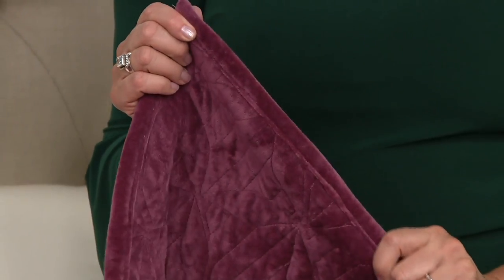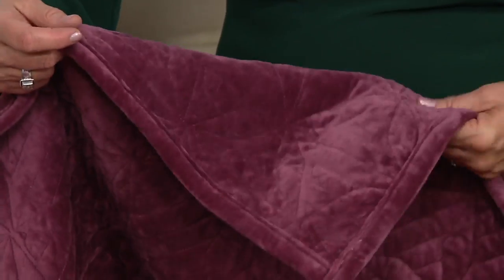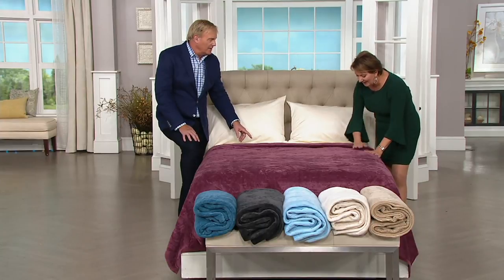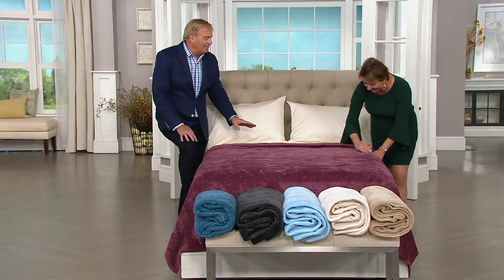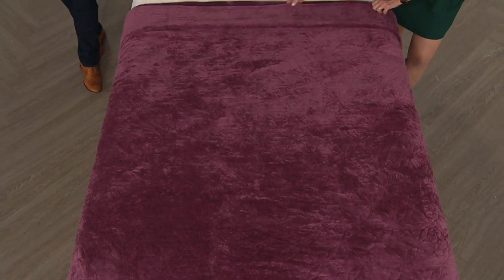If you're layering this in with a traditional quilt, or perhaps one of the down blankets we had earlier today — it had a fern design on it — you can layer beautifully. You know it's a long day when you can't say fern! How do you care for this? It's machine wash and dry — really simple, no wacky crazy care. I threw mine in my front loader washer and was good to go.